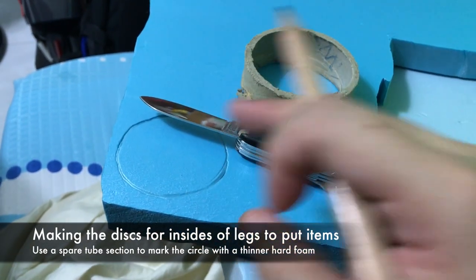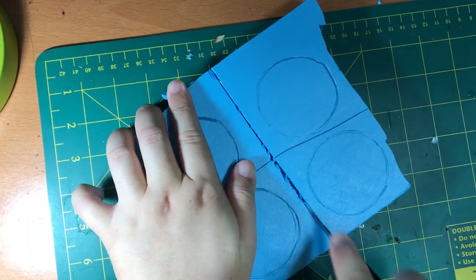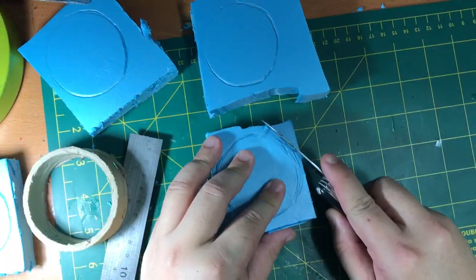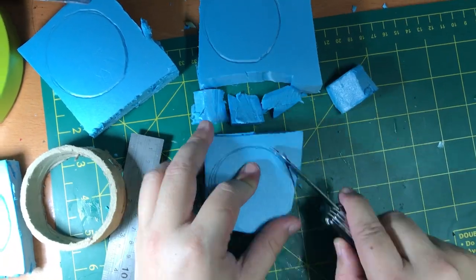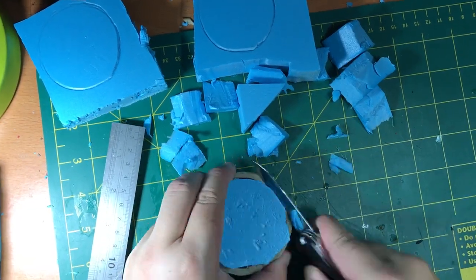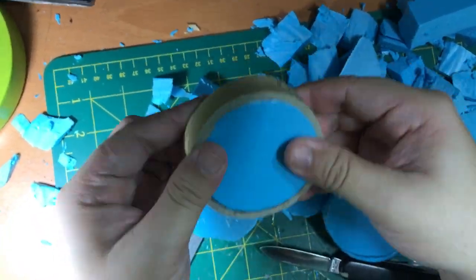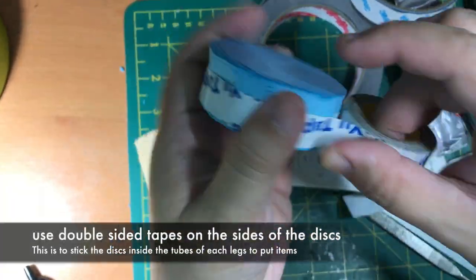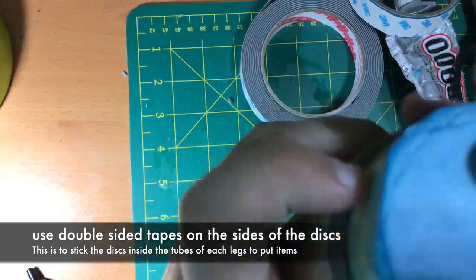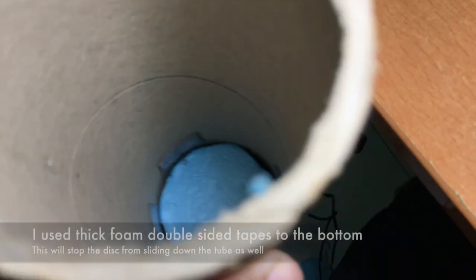This is where I create a stopper — a disc cut from hard foam using a pen knife — so that I can place it inside the cardboard tubes to stop pencils or remote controls from falling all the way down into the 25cm tube, which would make them inaccessible. I then use double-sided tape around the disc so I can push it into the tube at the specific height I need.